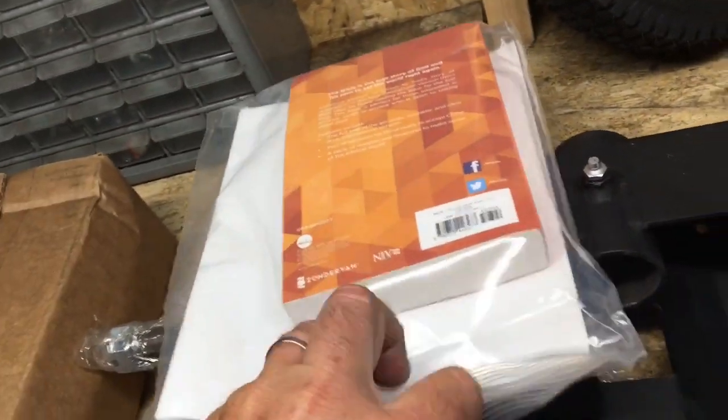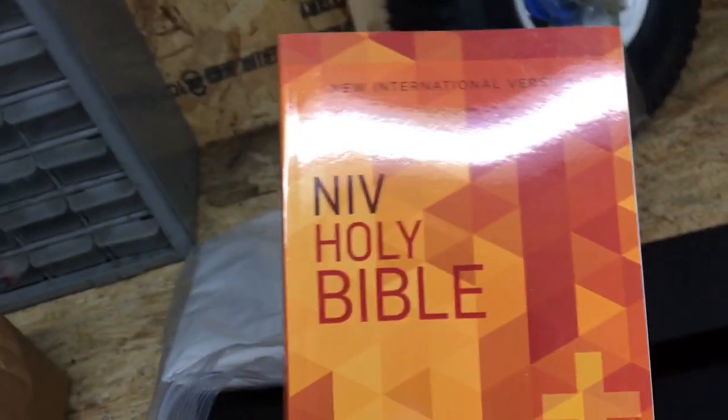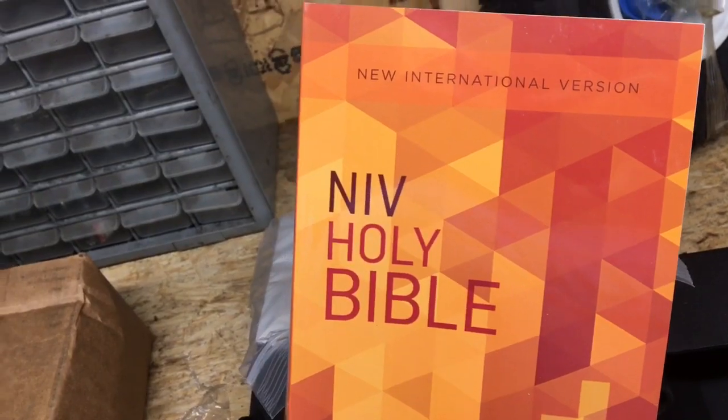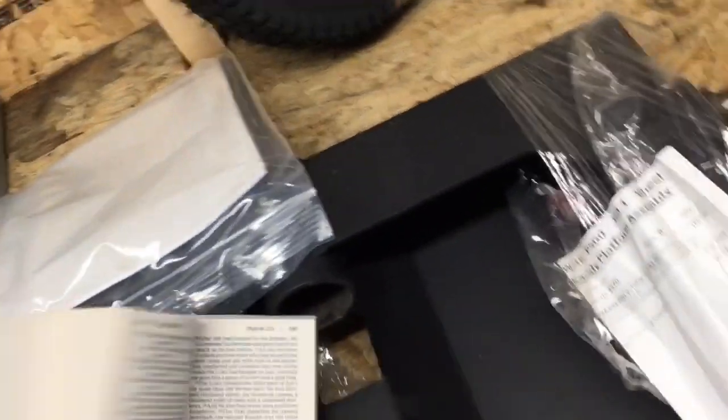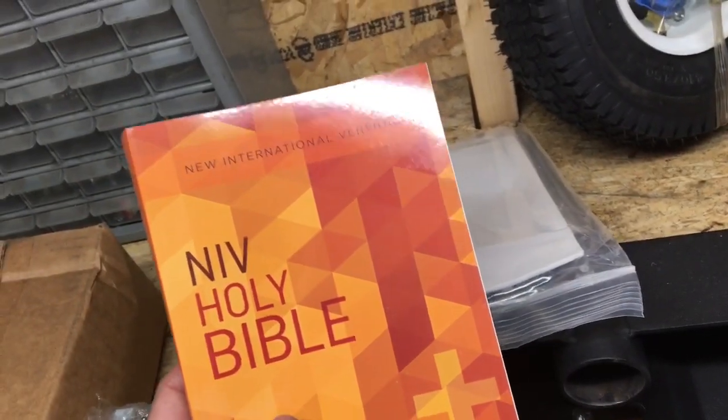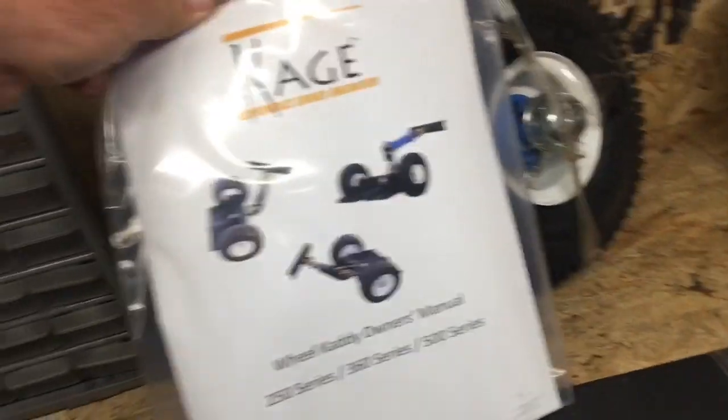There's something else back here in the owner's manual — it's as big as a phone book. Look at that — they sent you a Bible! I have never in my life seen that in a product package. That's crazy.